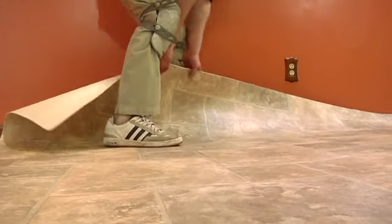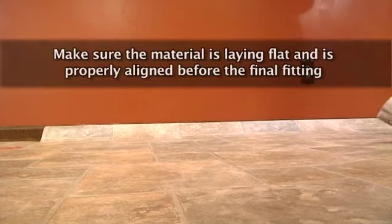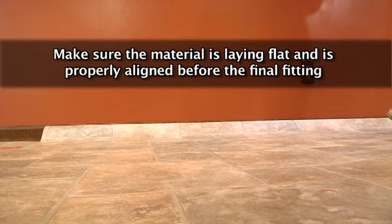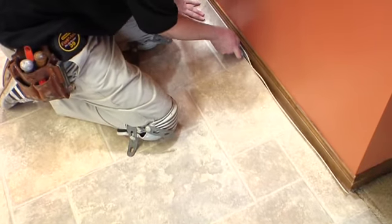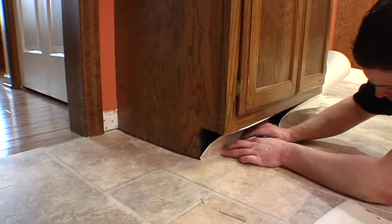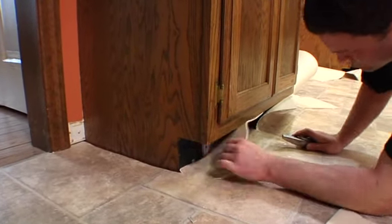Long lengths of flooring can have a tendency to bow or twist during layout and installation. Use caution to ensure that the material is laying flat and is properly aligned before the final fitting and cutting of seams, especially when installing through doorways and around other fixed objects. After the pattern is aligned, cut in with a utility knife or trimmer, leaving a one-quarter to one-eighth inch expansion gap along the perimeter of the wall and all vertical surfaces such as cabinets and pipes, to allow for seasonal movements due to changes in temperature and humidity.